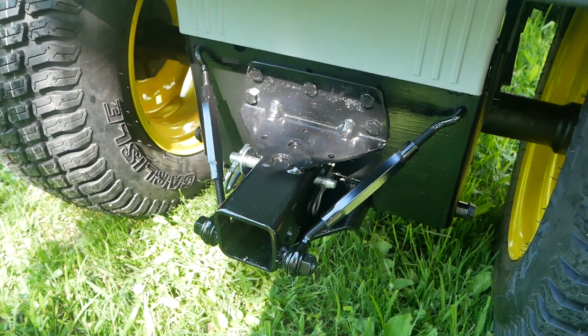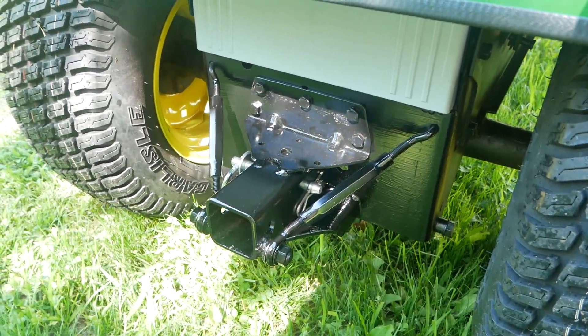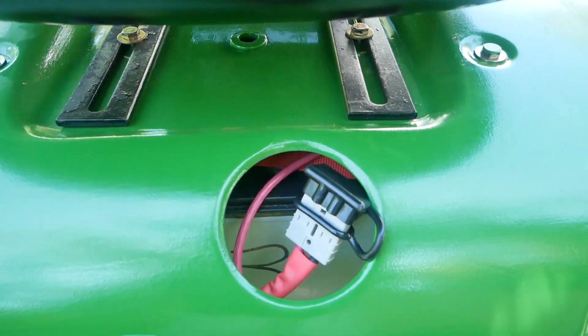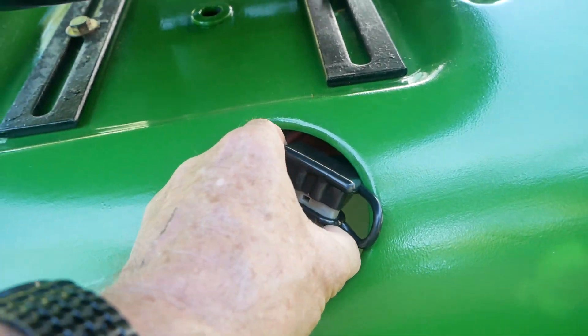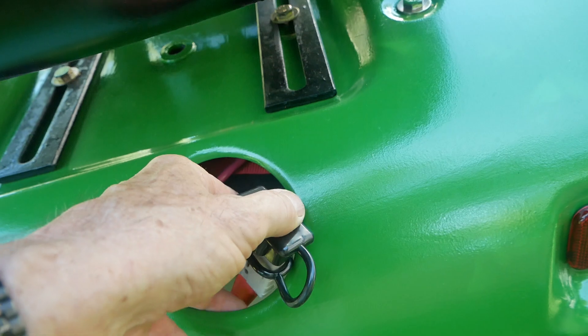Welded up a receiver hitch for hauling trailers and implements around the yard. This is no longer the place for gasoline — now it's the place to charge the batteries. This is a large Anderson connector for charging up the batteries.